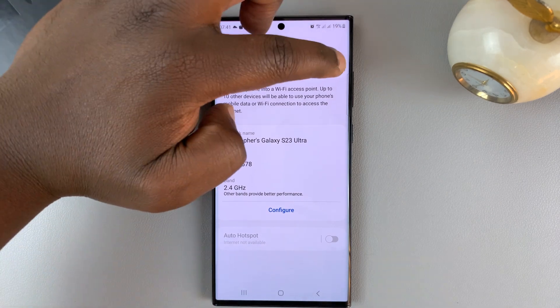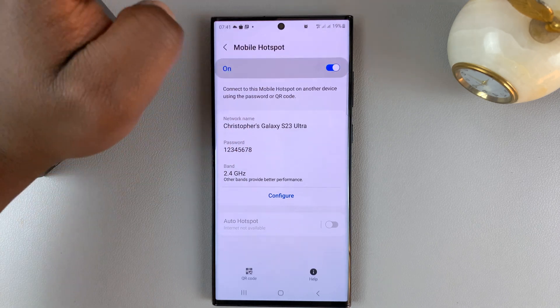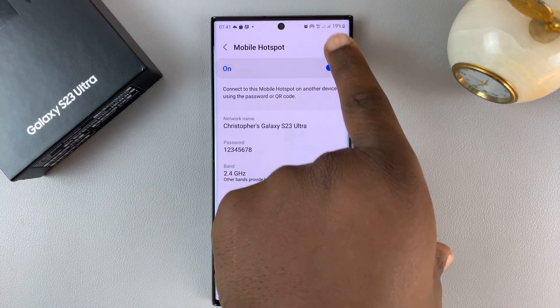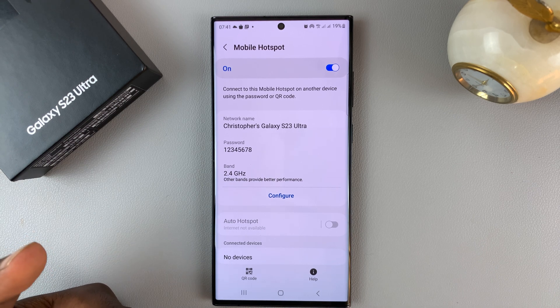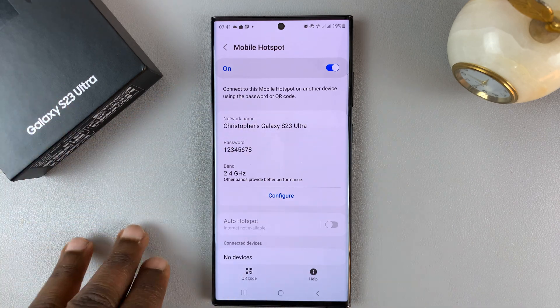Here you can turn mobile hotspot on or off. When you turn it on, you should see the mobile hotspot icon appear. That is the mobile hotspot icon, and as long as it's there, it means your hotspot is on. Any other device can now come and through their Wi-Fi network detect the Wi-Fi network you've created to share your internet connection.